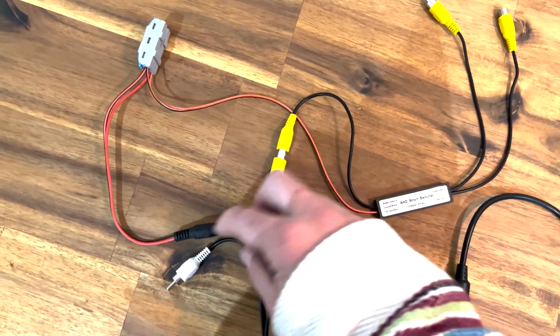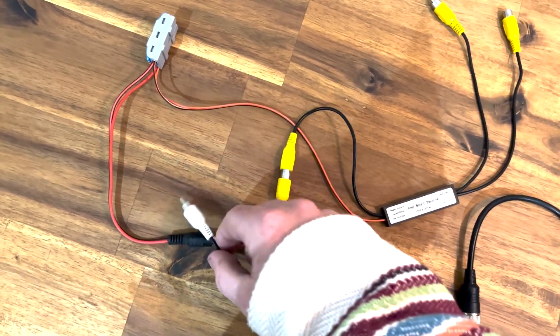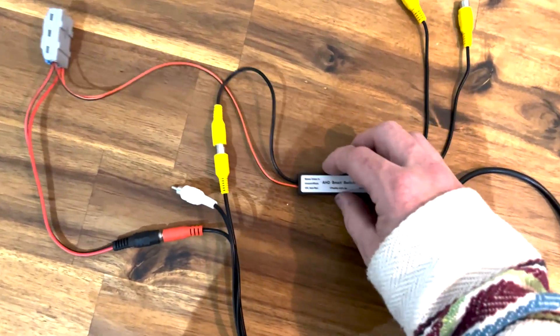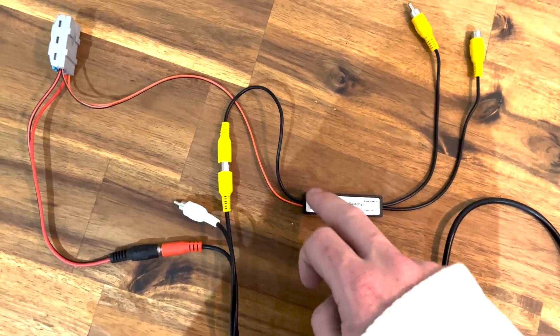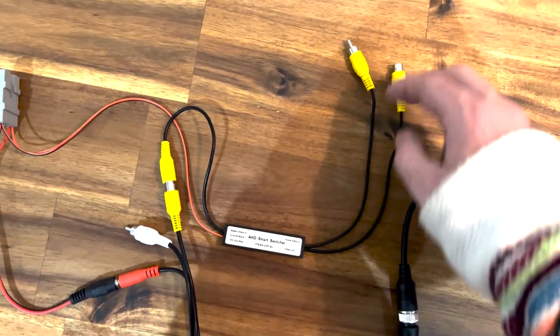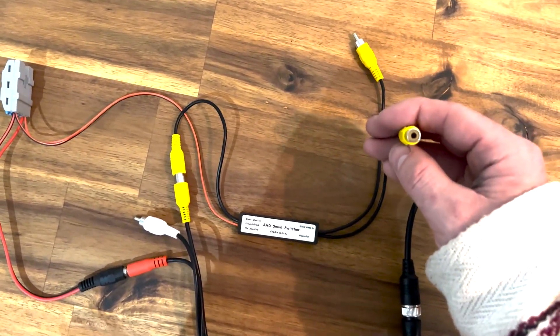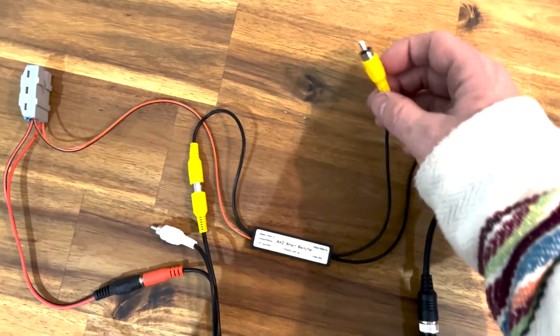The power plug you just want to connect to an ACC power source. There's also a sound or microphone connection on the camera, but the majority of people don't use that, so don't worry about it. The RCA goes into our smart selector into the master camera input. This smart switch also needs an ACC power source, so we'll connect that to it.